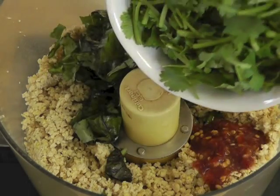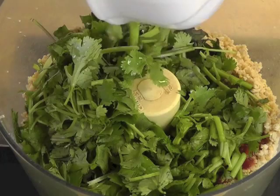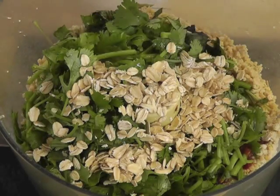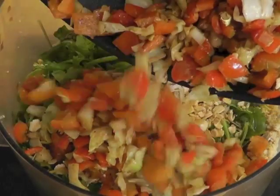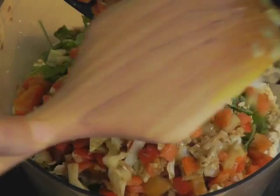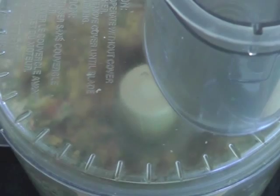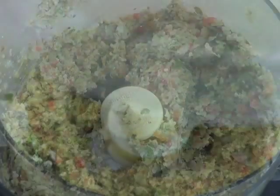Now add the rest of the ingredients: the fresh basil, the coriander, the sambal oelek, the oats, the fresh lime juice, the cabbage and bell pepper mixture, and process with some salt. It should not be processed too much — just coarse crumbs.